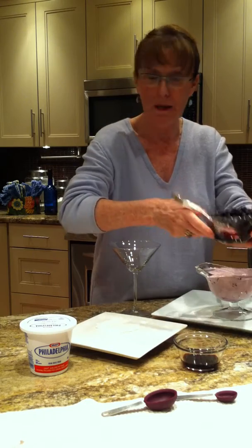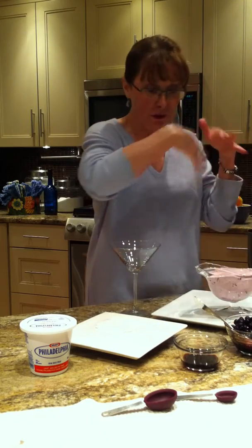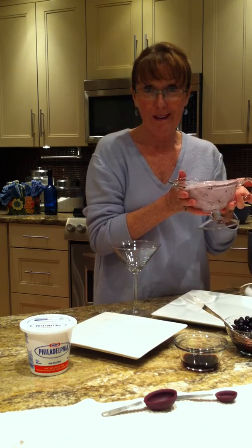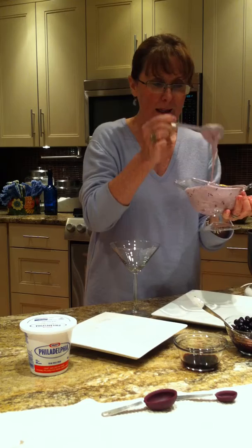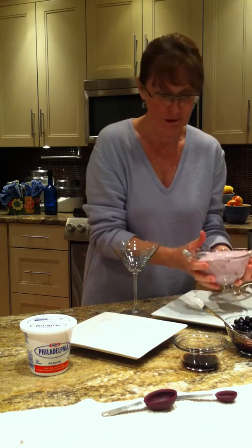Here are the blueberries — I've already thawed them. I've added one quarter cup and it turns into this beautiful fluff layer. It's so creamy and luscious and it just goes on so nicely on top of the layers.